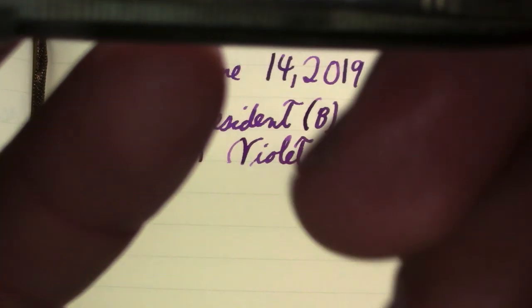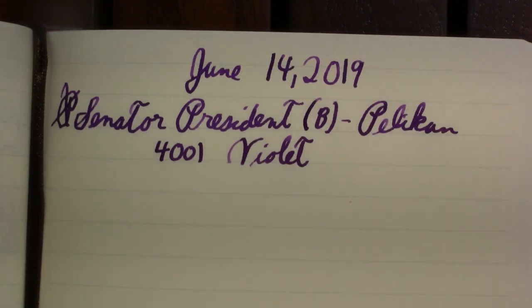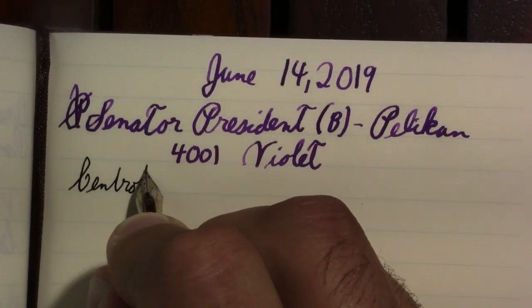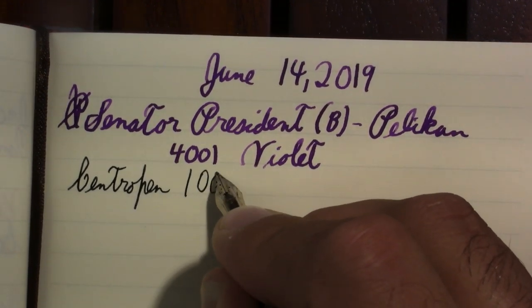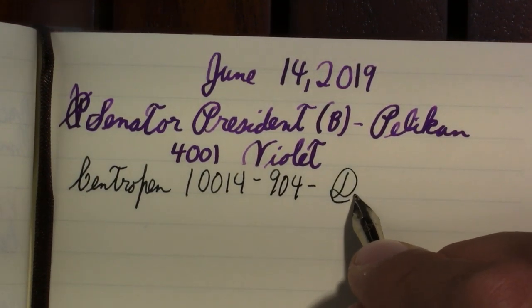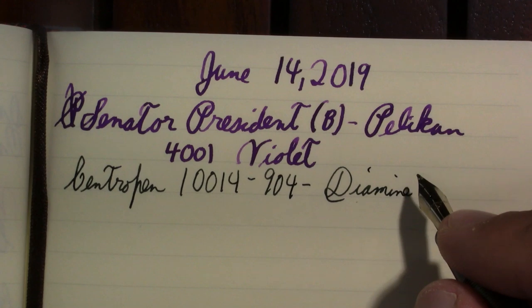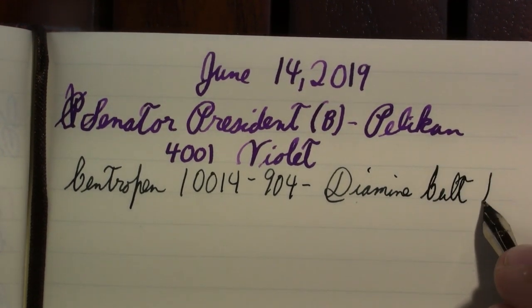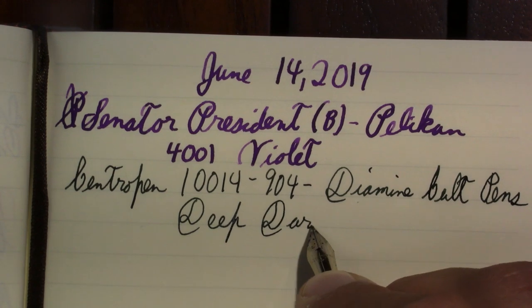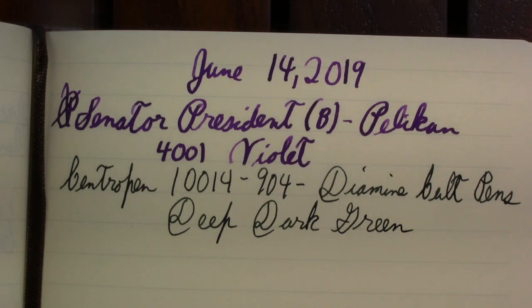This beauty is a Central Pen 10014. It has a three-digit code after that, which somebody in the comments suggested might have to do with how many in that finish they did — but I don't know, so I'd be curious if you know. The ink in it is Diamine — just turning off my screensaver so I can read the name — Diamine Colt Pens, made just for the company Colt Pens. Deep Dark Green. Sort of a nice, just a nice dark green.